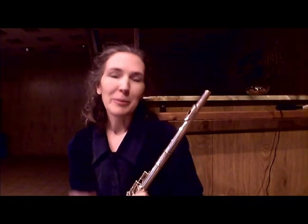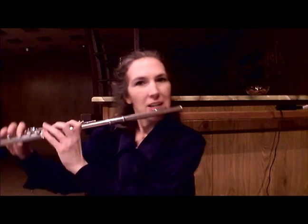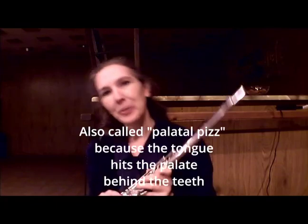There are different types of pizzicati. You've probably heard of tongue pizzicati and lip pizzicati, and I'll tell you right away — you won't hear the difference between them unless they're under amplification. I'll give you an example here. That's the lip pizzicati and that's the tongue pizzicati.